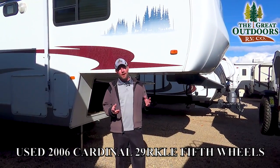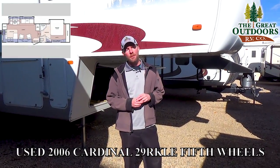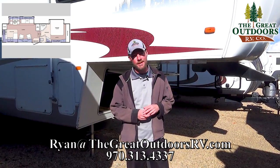Thanks for taking the time to look at the 2006 Cardinal 29RK with me here at The Great Outdoors RV Company. If you have any questions, just email me at ryan@thegreatoutdoorsrv.com, or give me a call at 970-313-4337.